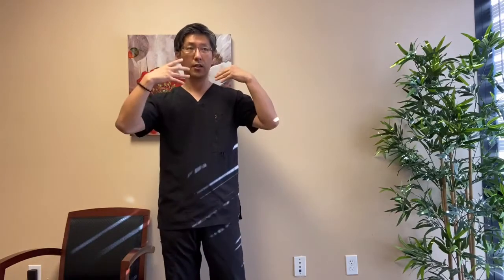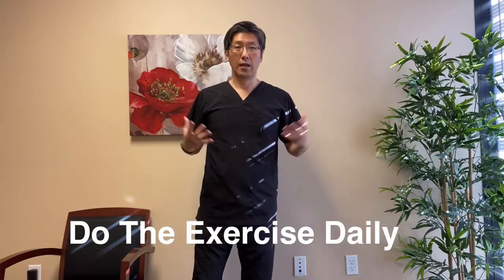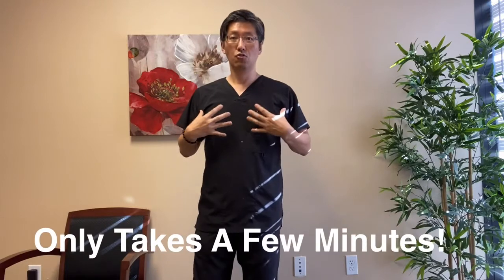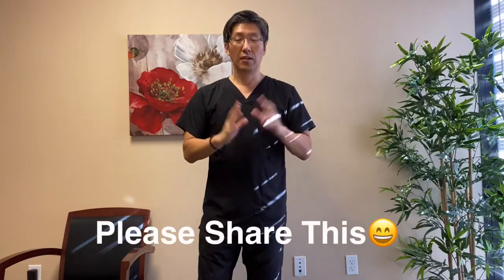So again, this is pretty much it. When you do the deep breathing exercise along with all this mobility exercise, you can keep your body nice and loose, get all the oxygen into the joints, and make your lungs strong and powerful. I hope this was very helpful to you — please share this video. If you have any questions, please call our office and visit our website, and I'll see you on the next video. Until then, stay well.